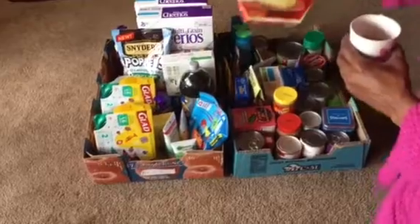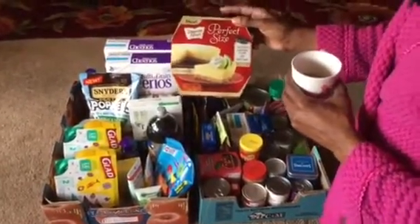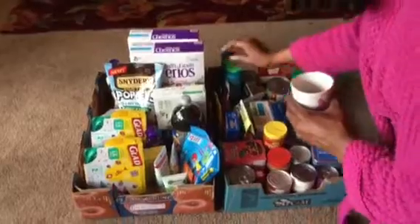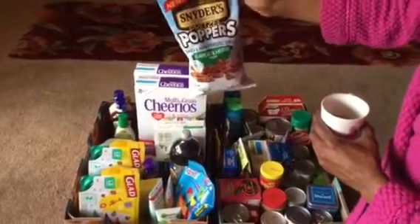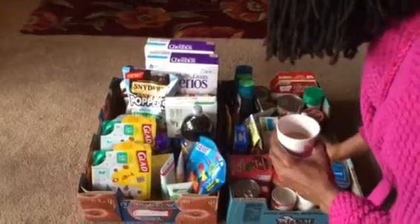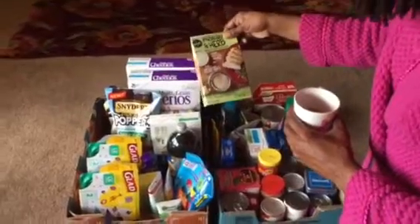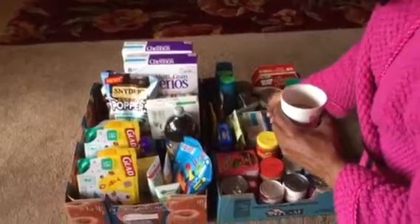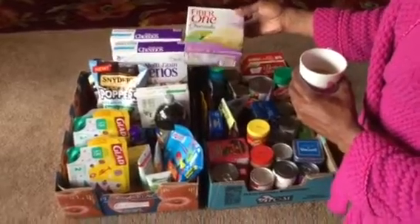The Duncan Hines key lime pie was a Dollar Tree purchase that we're not going to use — I've had it for about a month. The Sniders of Hanover pretzel poppers, garlic and herb flavor, is also a Dollar Tree item we haven't opened, so I might as well let somebody else use that. The Good Table parmesan sauce and crust mix for chicken has been here about three weeks, so I figured I can let somebody else have that.